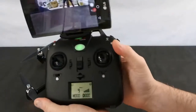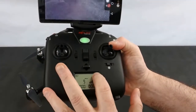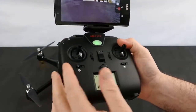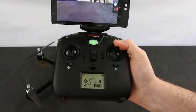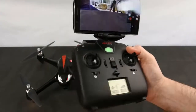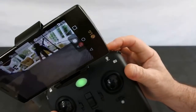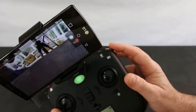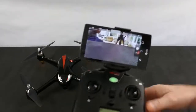The controller does exactly the same as the newer type. On your screen it tells you your height, your depth, your signal strength, your battery for your craft, your battery for your controller, and how many satellites you've got. On here you've got GPS on/off, headless mode on/off, auto take-off, auto land, unlock motors, return to home — which is press and hold — and then short press for photo, long press for video.